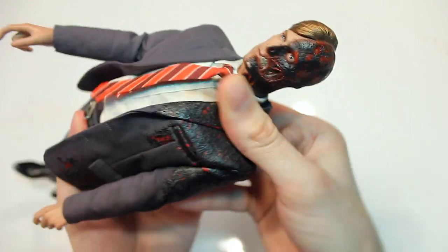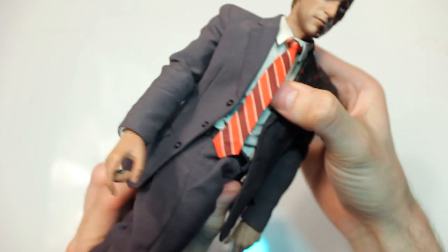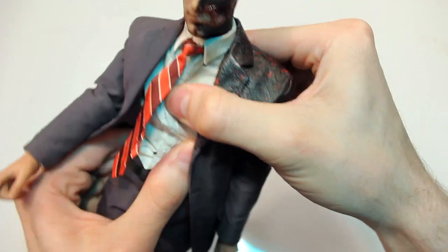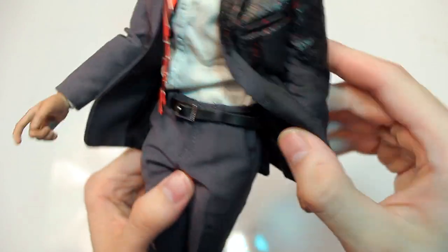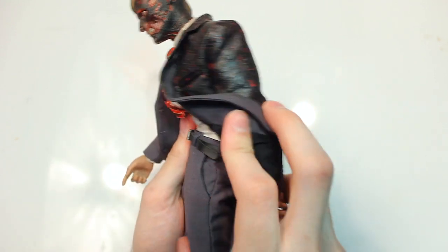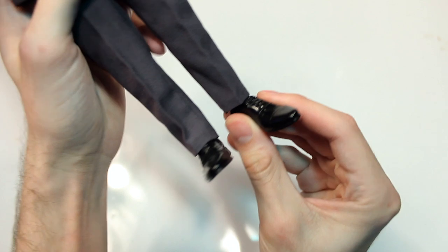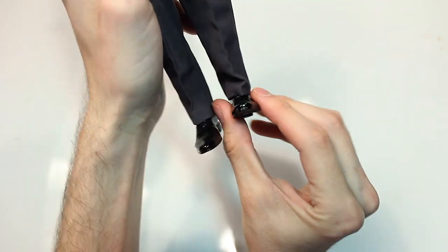The torso can also bend back, twist almost all the way around, and there's a joint between the stomach and chest that can swivel and move side to side as well as forward and back. The hips can push the leg up about 90 degrees though not far back. The knees are ratcheted and double-jointed so they can push back very far. The feet can push down very far, up, and side to side, with full 360-degree rotation.